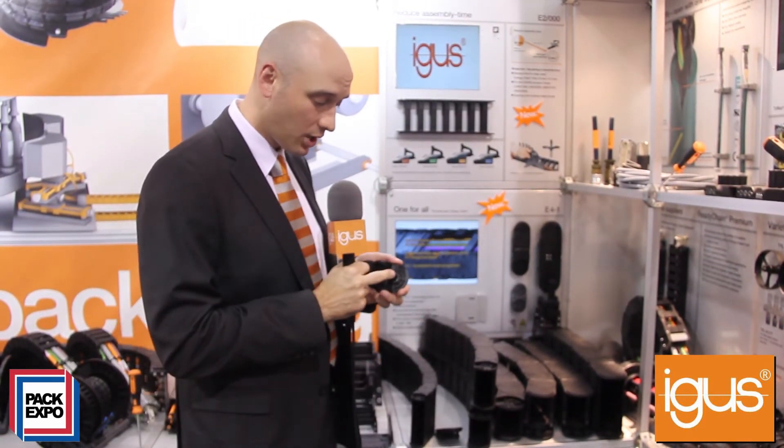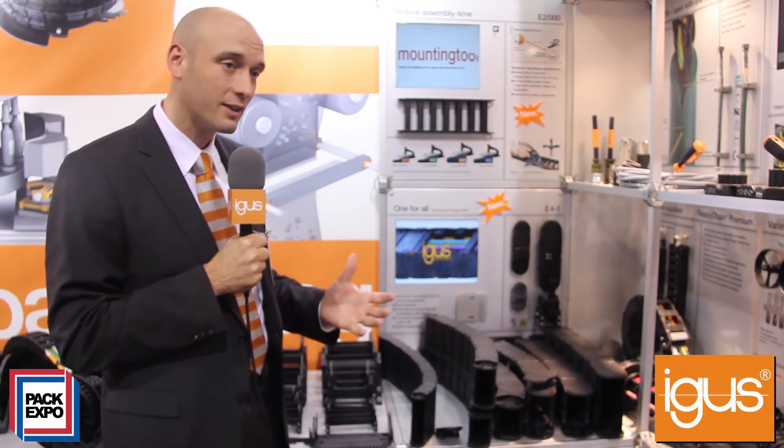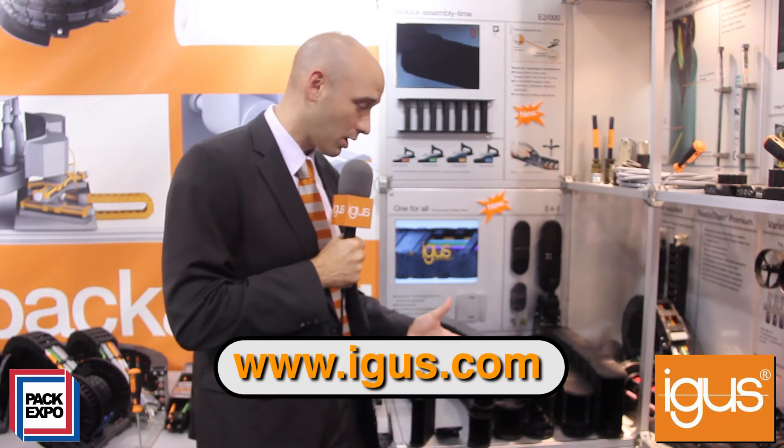The vertical stop dog design basically increases the unsupported span. The product also maintains the cross bar and side link design for ease of maintenance and ease of installation, as found with all IGUS products.